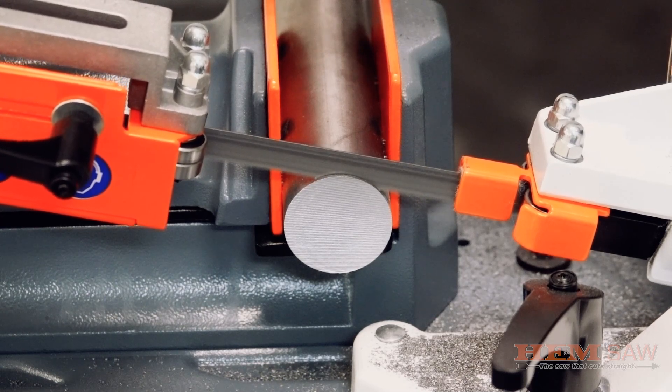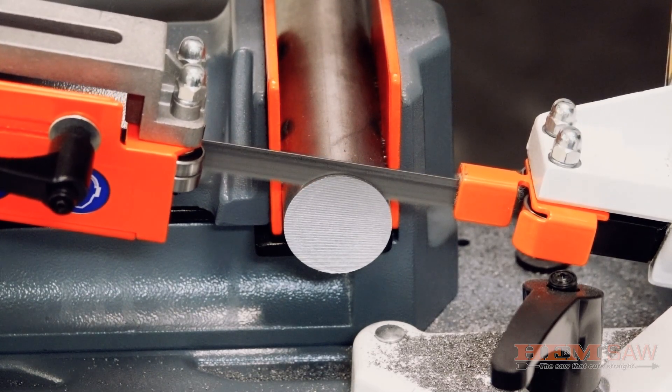Like with any new saw or new blade, be sure to make two to three cuts on some soft mild steel to break the blade in.